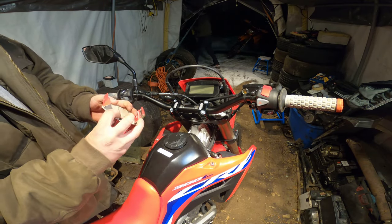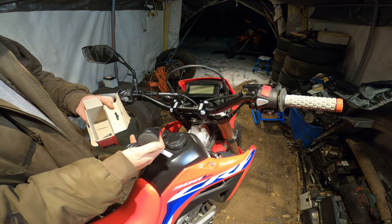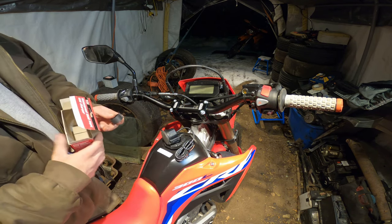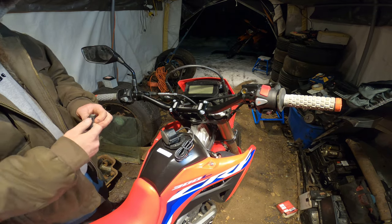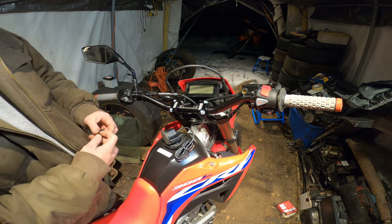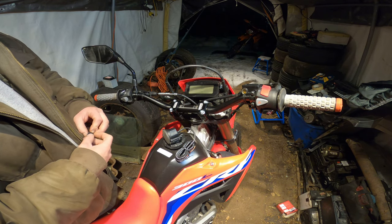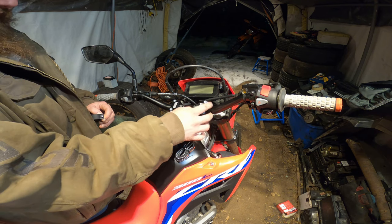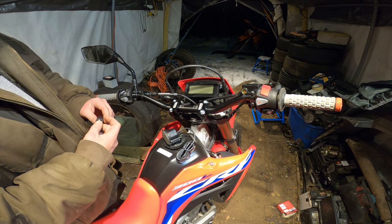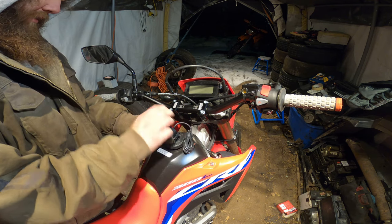Let's open this thing. We got the dual port USB with wiring already set up and the bracketry. First off, we're gonna set up where we want it — you can go center, right, or left. I'm going to leave the center open; I'll probably put a quad lock or phone mount there. I think I'm gonna throw the USB charger on the left side.